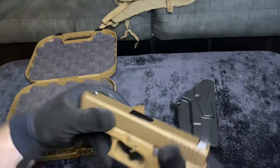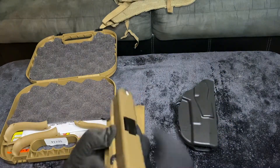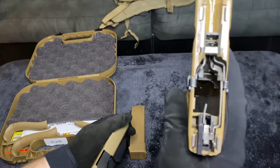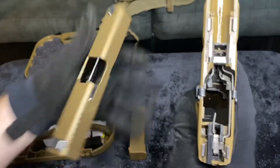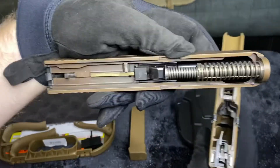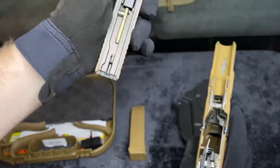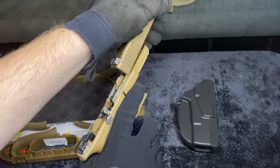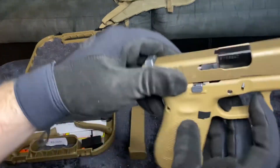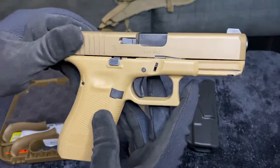Now for the result — do I think this thing is amazing? The answer is absolutely. It is amazing. This is a YouTube video so I won't curse too much, but this gun is good to go. Get it. It is a hot commodity. Glock did us right. It is beautiful.